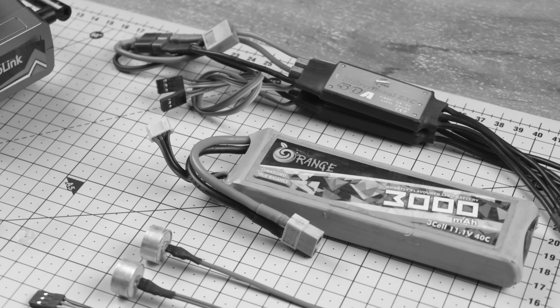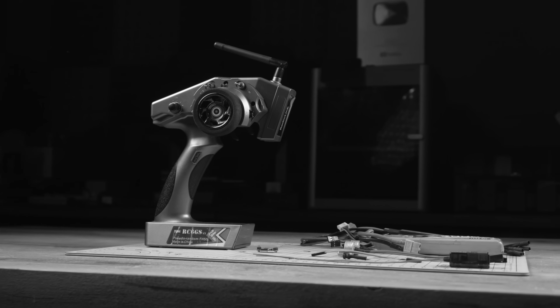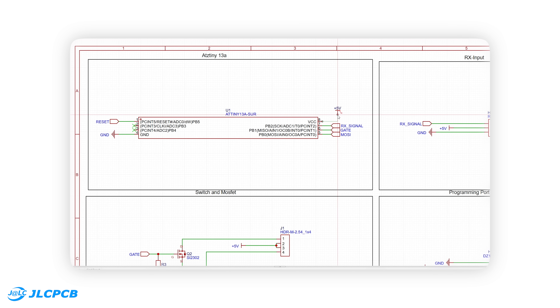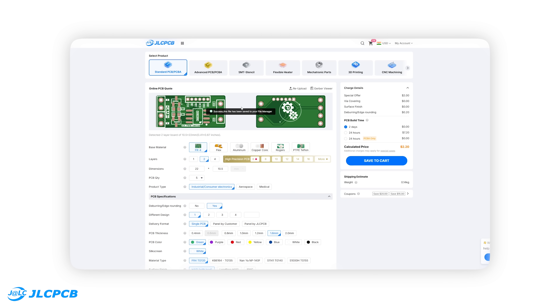Now coming to the electronics, I already have most of the components ready except the RC-PWM switch to control the headlights. Instead of buying one, I decided to design and build my own PCB for it. I started this project by designing the circuit in EasyEDA, converting it into a PCB layout, and exporting the Gerber files. Then I uploaded them to JLCPCB.com to order the boards.